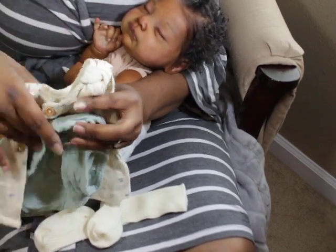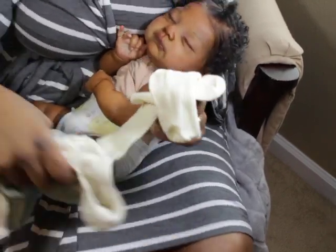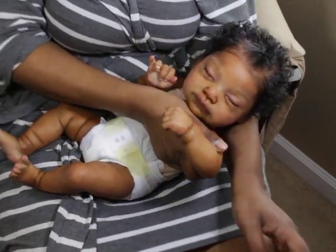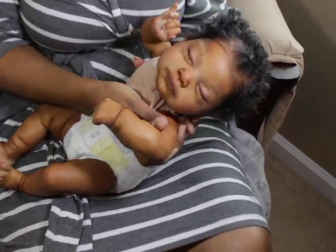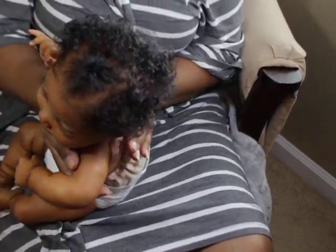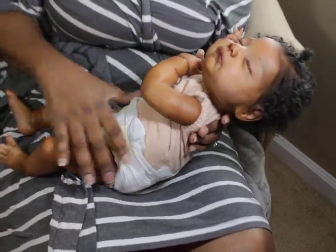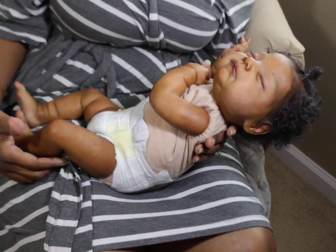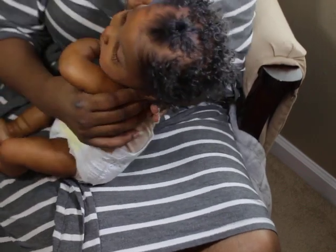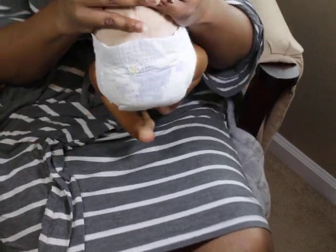Got a piece of mohair on there — there we go. I know some people actually put the baby on a bigger body to kind of compensate for the head, but I don't know, I like the body size. The legs are little and the arms are little, but I can see where she might benefit from being on a bigger body.